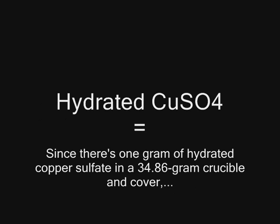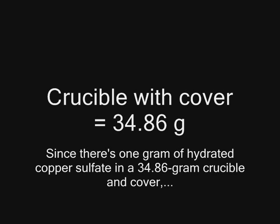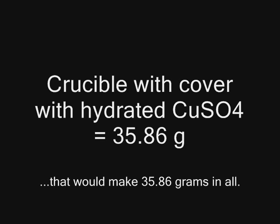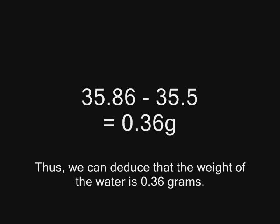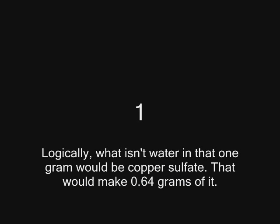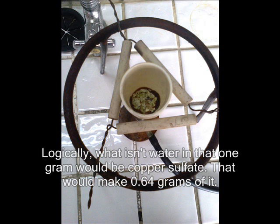Here's what we have. Since there's 1 gram of hydrated copper sulfate in a 34.86 gram crucible and cover, that would make 35.86 grams in all. The crucible with anhydrous copper sulfate weighs 35.5 grams. Thus, we can deduce that the weight of water is 0.36 grams. Logically, what isn't water in that 1 gram would be copper sulfate — that would make 0.64 grams of it.